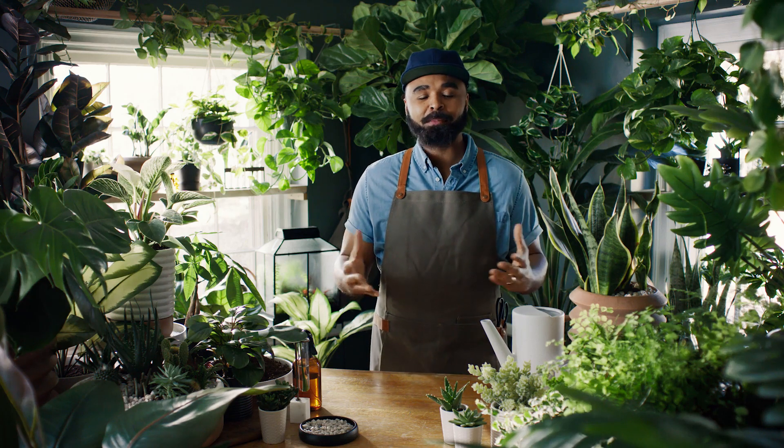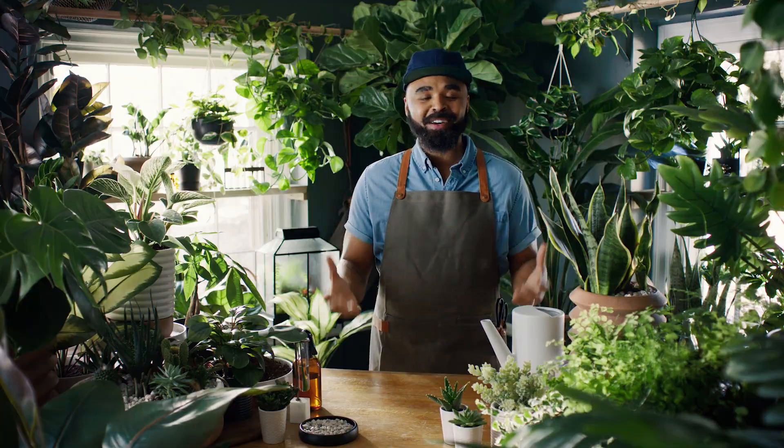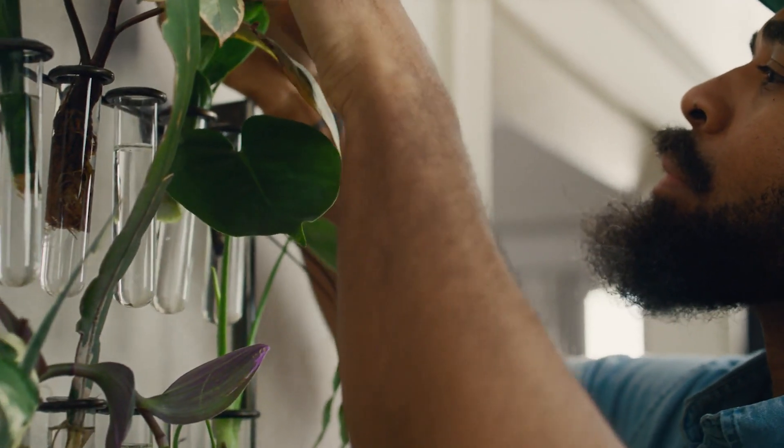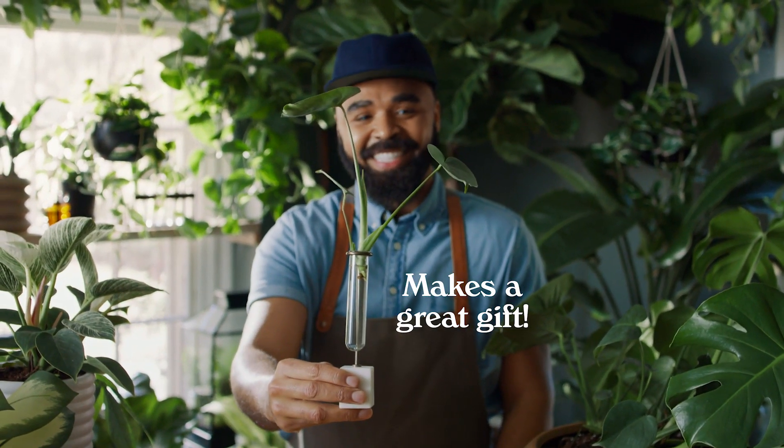One of the most beautiful aspects about propagating plants is that you're able to share your passion with others. You spend so much time caring and loving for a plant, you're then able to take a cutting from it and gift it to someone you care for, you love — a friend, a family member.